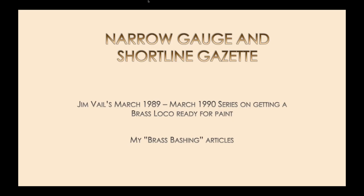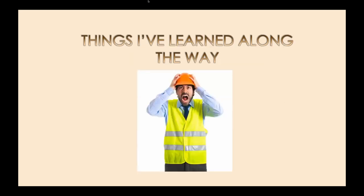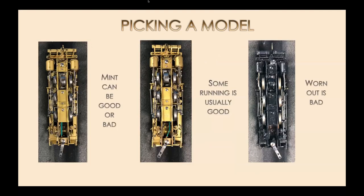I've written quite a few brass bashing articles in the Gazette — usually HON3, with one on SN3 — taking a project from start to finish and sharing tips along the way to encourage people to give it a try. Tonight I'm going to talk about things that aren't really covered there, just some tips that have helped me. Working on brass can be unbelievably frustrating, and I've admittedly given up on some models after spending way too much time and money.